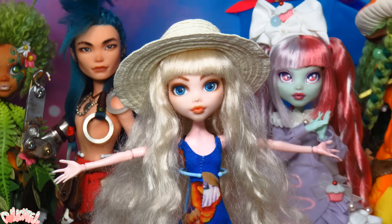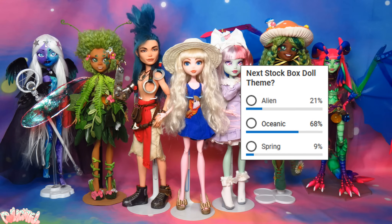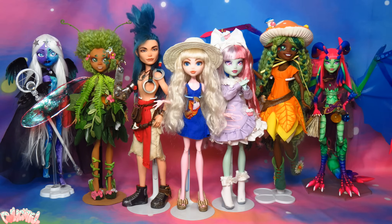Hello! Welcome to Delightful! Among the three options, you collectively voted for an oceanic themed doll next. Summer is here, and I can't stop thinking about the beach, so this is a well-timed project.